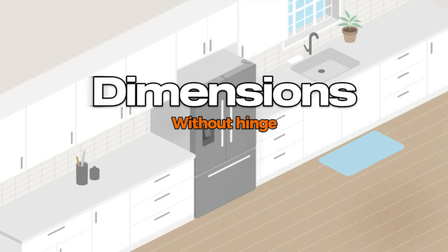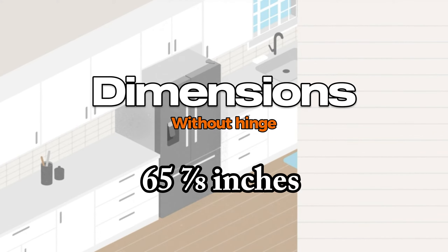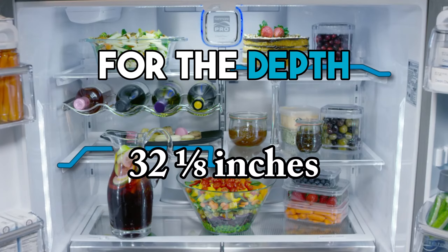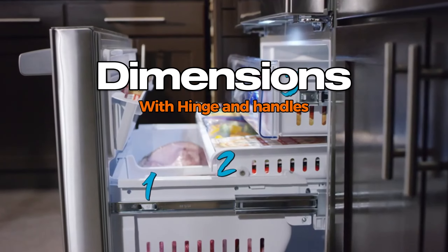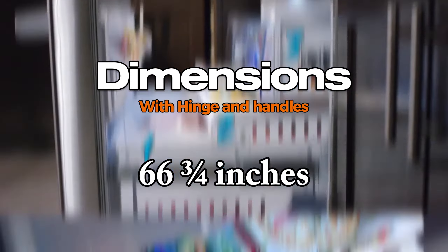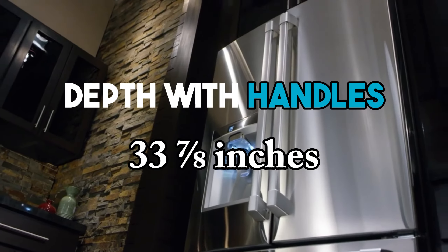The height without the hinge is 65 and 7/8 of an inch. As for the depth, it measures 32 and 1/8 inches without the handles. With the hinge, the height becomes 66 and 3/4 of an inch, and the depth with handles is 33 and 7/8 of an inch.